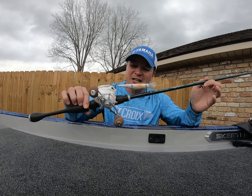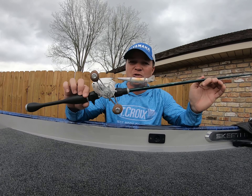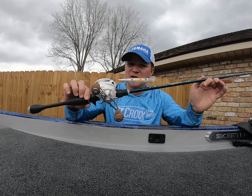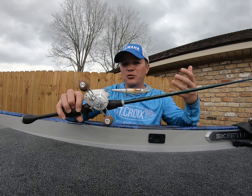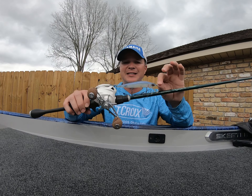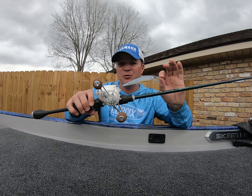I want to talk to you guys for a few minutes about one of my least favorite baits to throw. I know this sounds kind of funky, but it's a jerkbait. A lot of people don't like to throw jerkbaits, but over the years this has become one of my go-to weapons on the water. This thing has put a lot of money in my pocket, especially coming up through the opens where there were a few situations where this bait was really key for me.